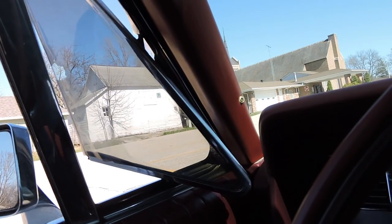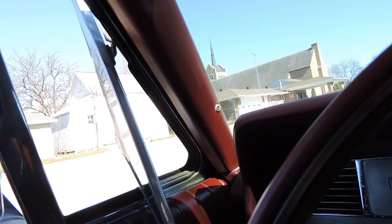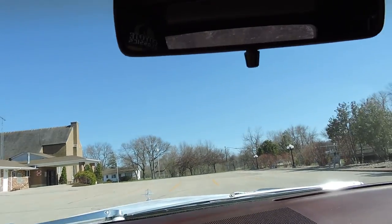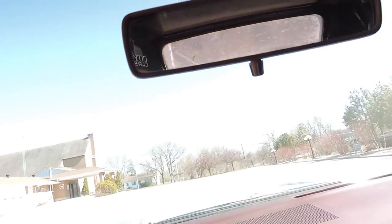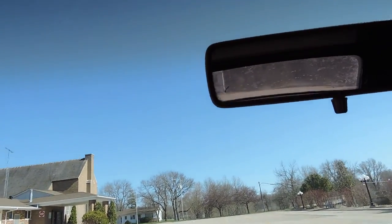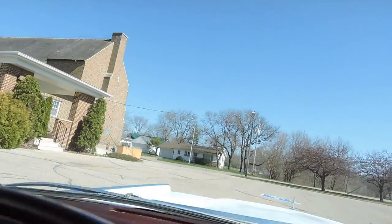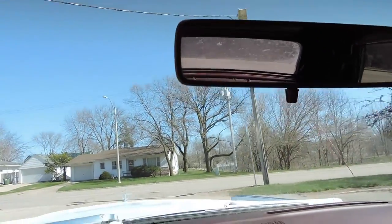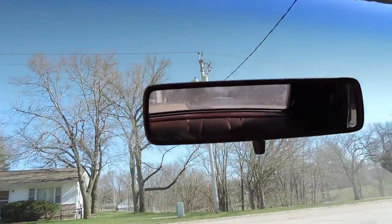The power locks aren't working either. It's got power wing windows. The gas gauge works. The windshield is crystal clear — there's no doubt in my mind this is a 78,000 original mile car.